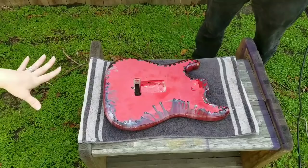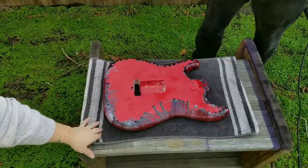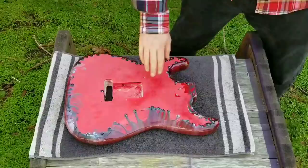All right, we're gonna go ahead and get to sanding. Ready to sand! I did put a little towel under here just so we don't jack up the front somehow, and yeah, we're gonna just go ahead and get to it.